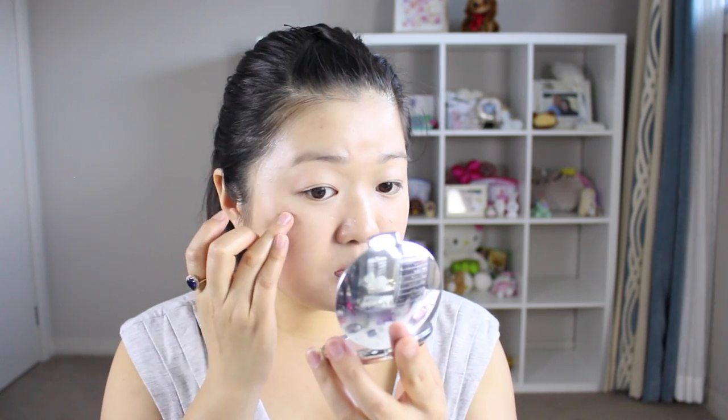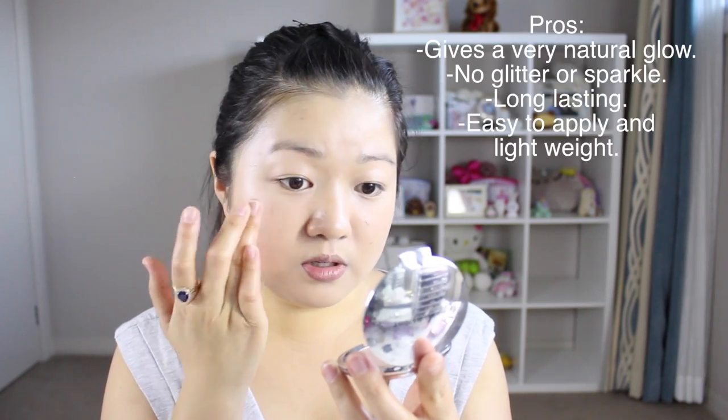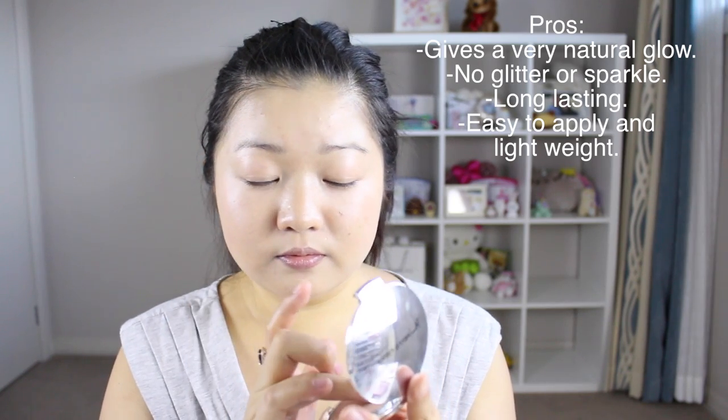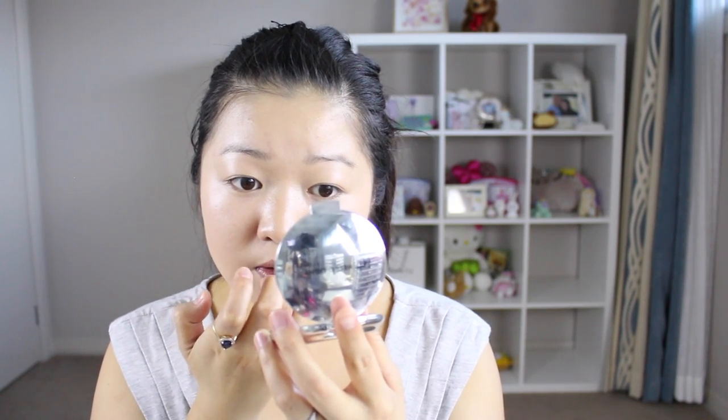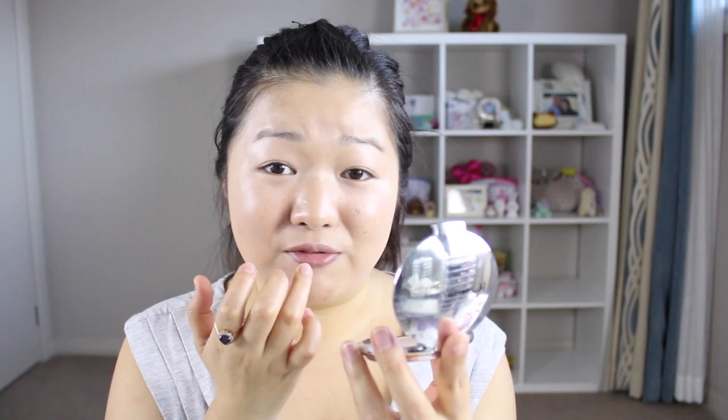The very last cream product on my face is this highlighter — I've been enjoying this so much. This is the IT Cosmetics Hello Light Cream Radiance in the shade Radiance. I've been popping it along the tops of my cheekbones and a tiny bit on my cupid's bow. I find that even if you just put a lip conditioner on, if you add a little highlight on the tops of the cheekbones it really emphasizes plumper-looking lips — it just looks like you've put more effort in.